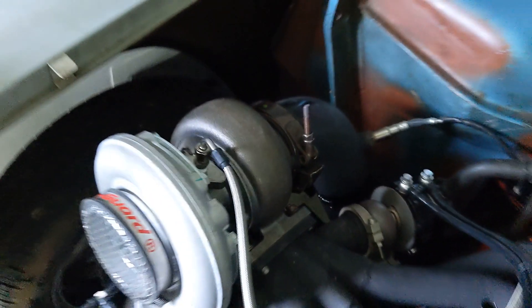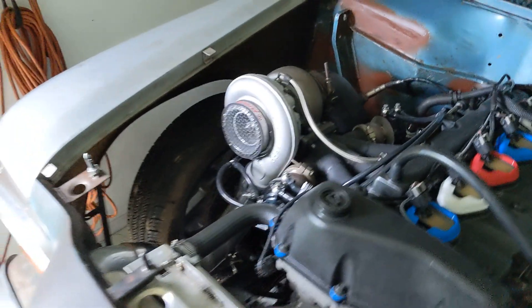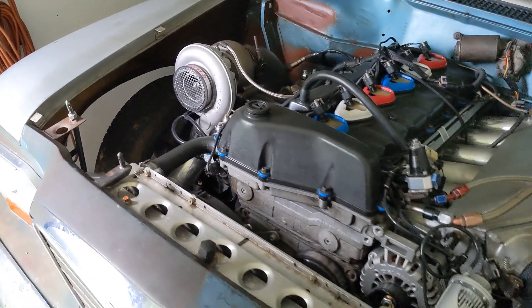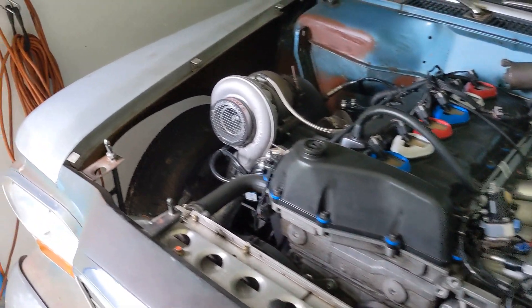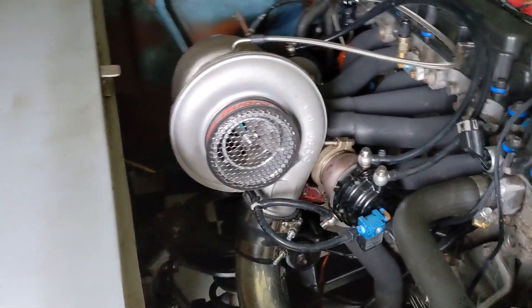Everything bolted up great. My modification to the outlet flange went perfectly. Now we're going to put this thing to the test and see how it measures up to the smaller turbo.